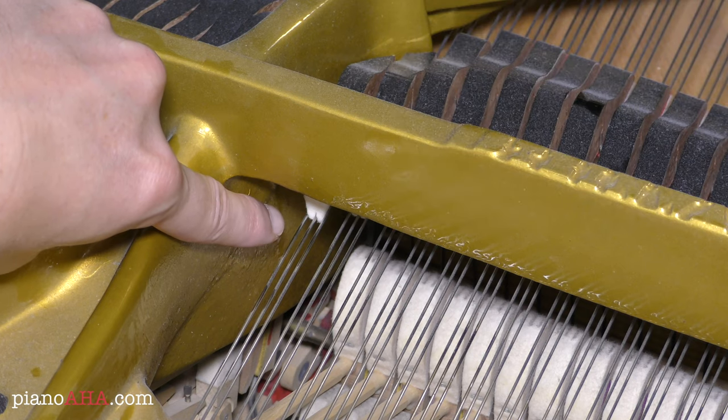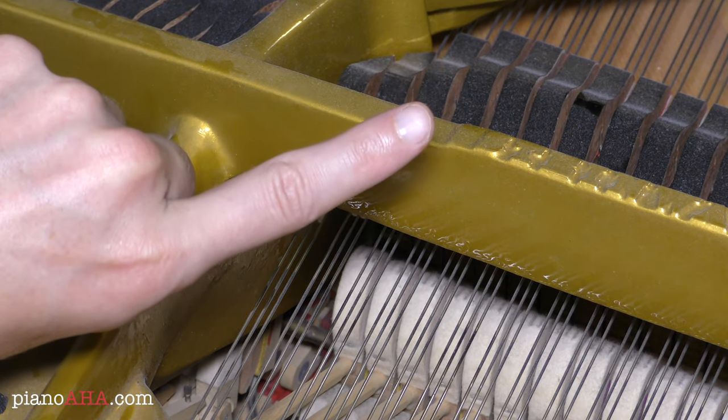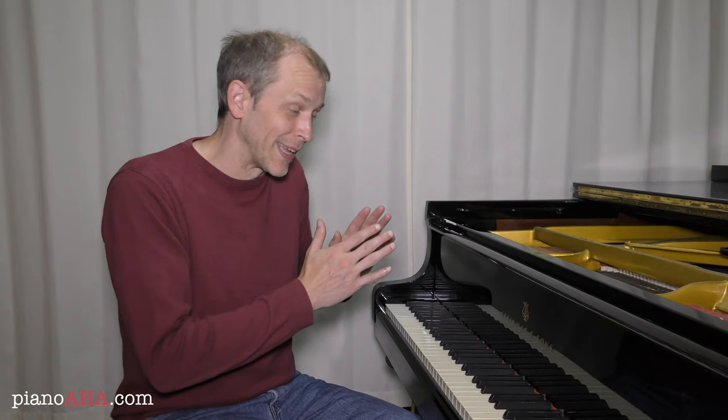This also explains the Italian term for using the left pedal in musical notation: una corda, which means one string. So that's how the soft pedal works at a grand piano.